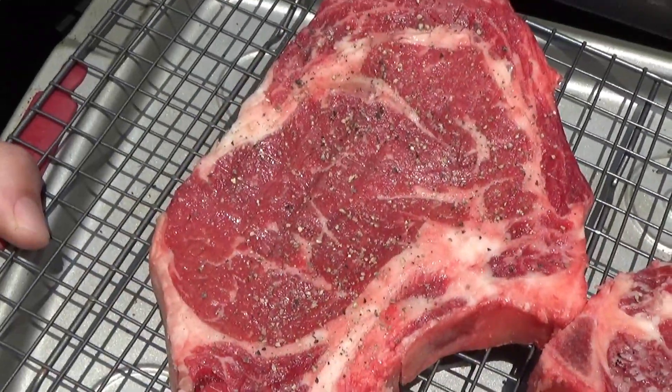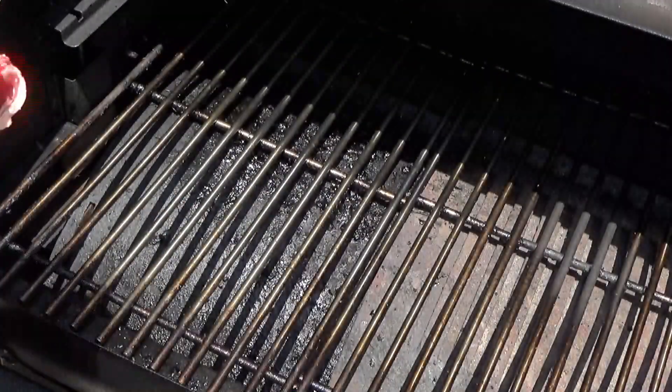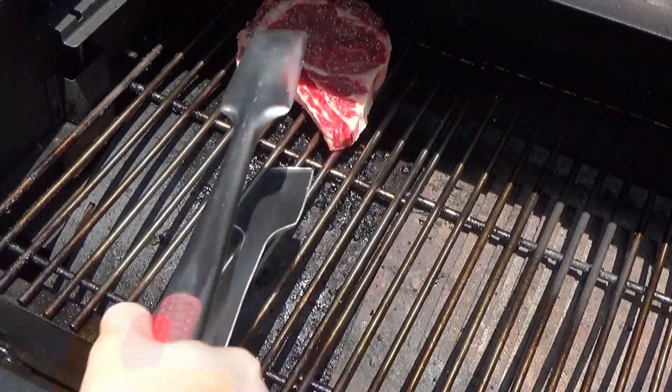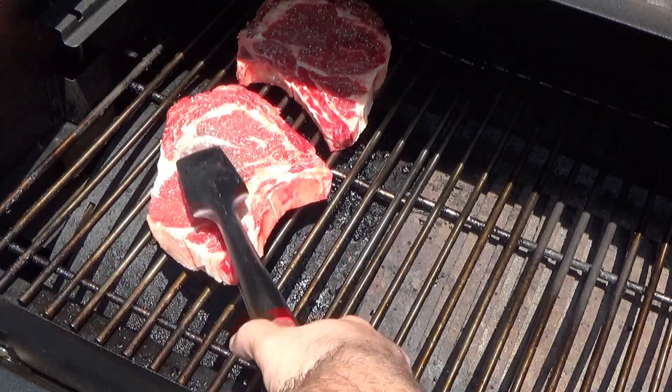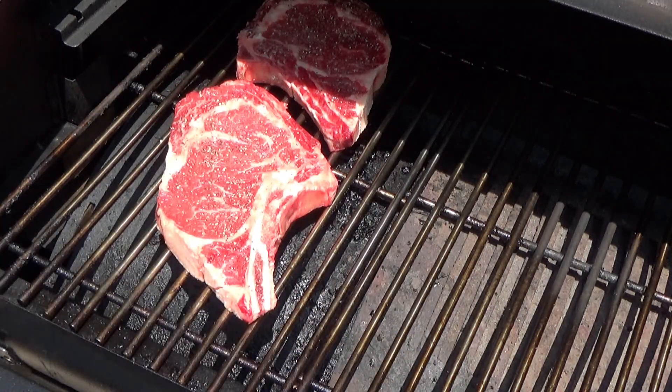I add a little bit of fresh ground pepper to mine. You can add some garlic or garlic powder if you'd like. I'm going to be smoking these for about 40, maybe 45 minutes before we do the reverse sear, and I'm smoking at 225 degrees with hickory pellets.